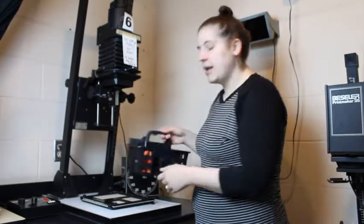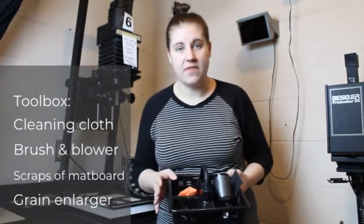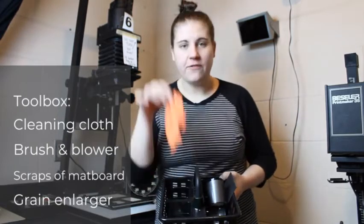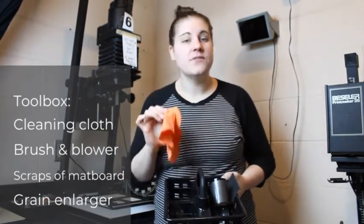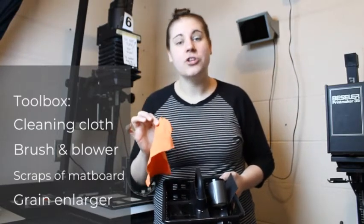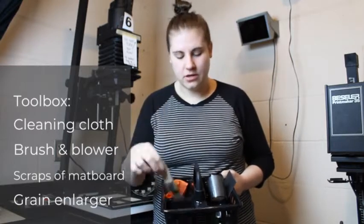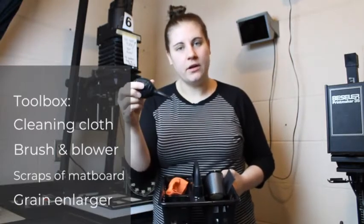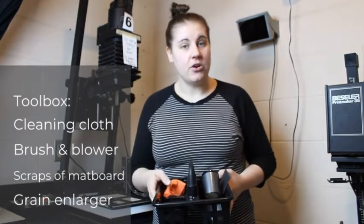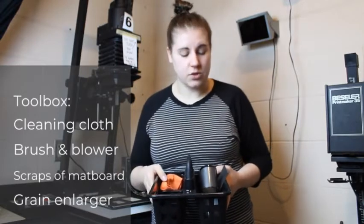This leaves a nice white border around your prints and makes them look more finished. Each enlarger station has a toolbox. Inside the toolbox you'll find all of the same things at every station. You'll find an orange cleaning cloth — this is for cleaning negatives, it is not for cleaning your hands. This orange cleaning cloth should always stay dry. You'll find a brush and maybe a blower. These are used for cleaning your negatives. Sometimes dust or little hairs get on your negatives, and you can use those to gently clean them without scratching your negatives.